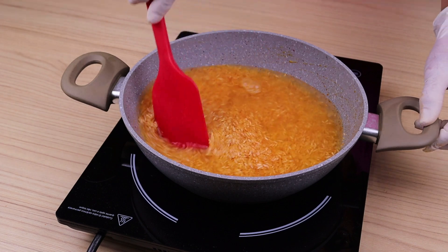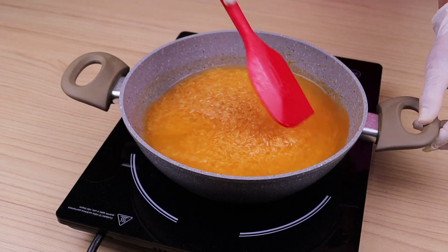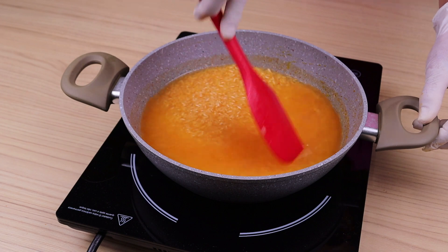Stir a little to incorporate them. We are going to cover the cauldron and let it cook over high heat until all the water is dry.